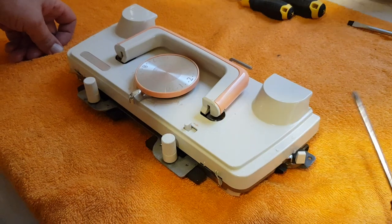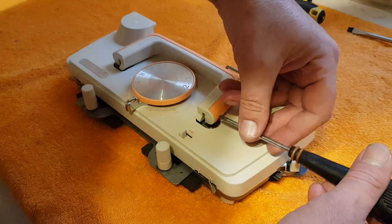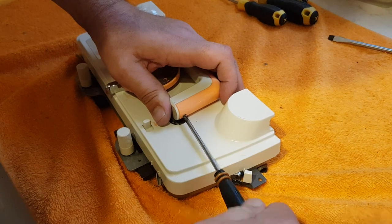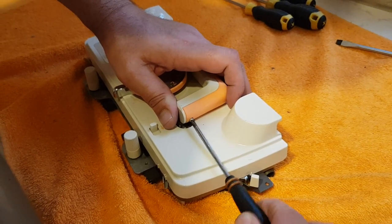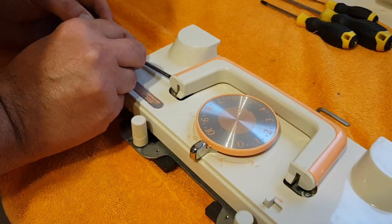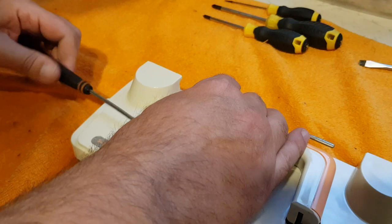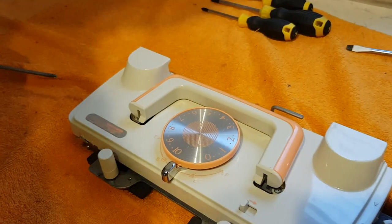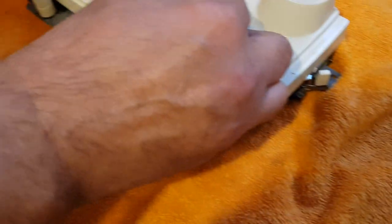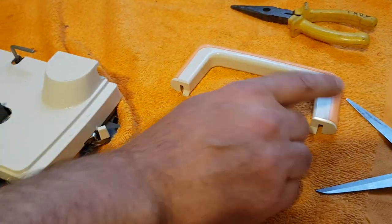First step: remove the handle. This is the type of screwdriver you use. There are two little screws in here — some are a bit more difficult to get out than others. There are the two little barrel screws that come out of them. That removes the carriage handle. I always place the parts that come off with the screws.